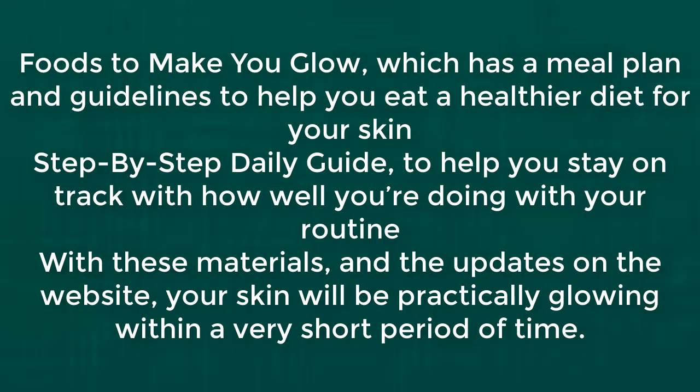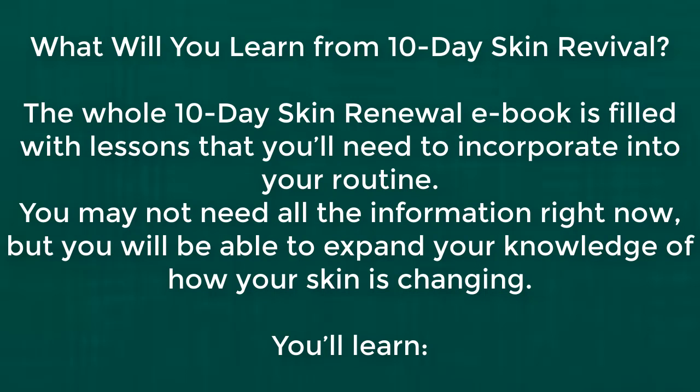With these materials and the updates on the website, your skin will be practically glowing within a very short period of time. The whole 10-day skin renewal e-book is filled with lessons that you'll need to incorporate into your routine.